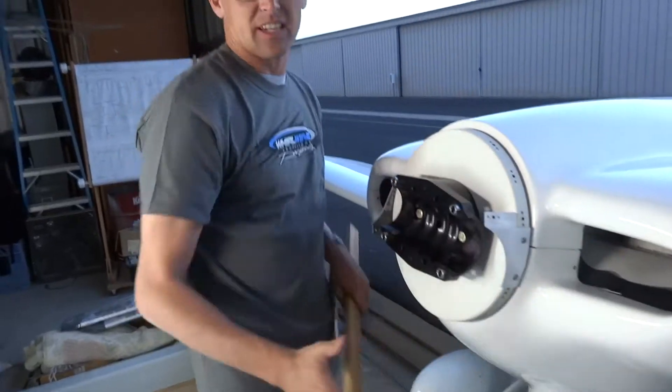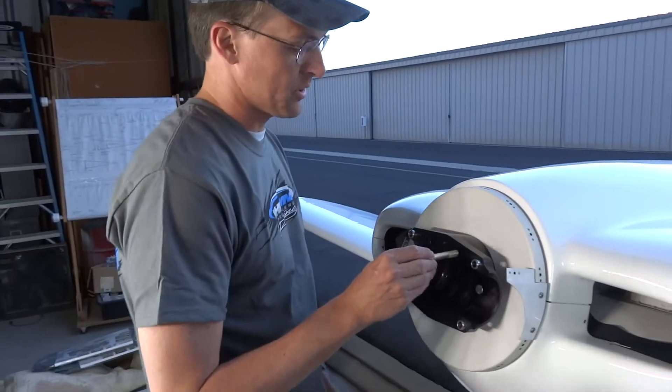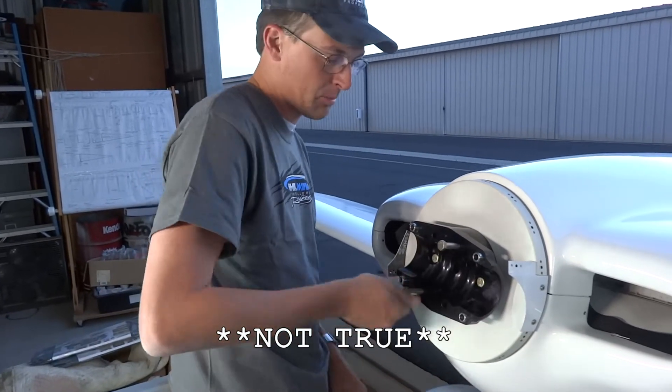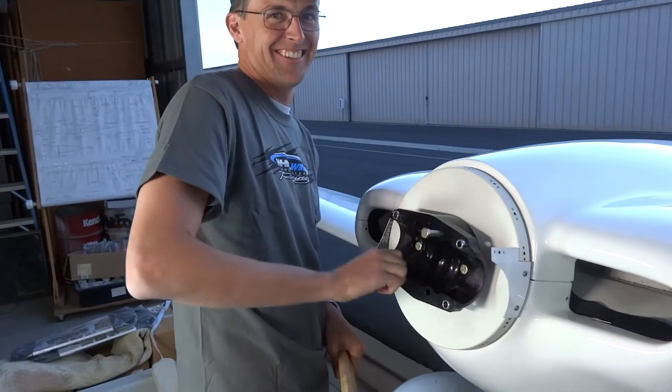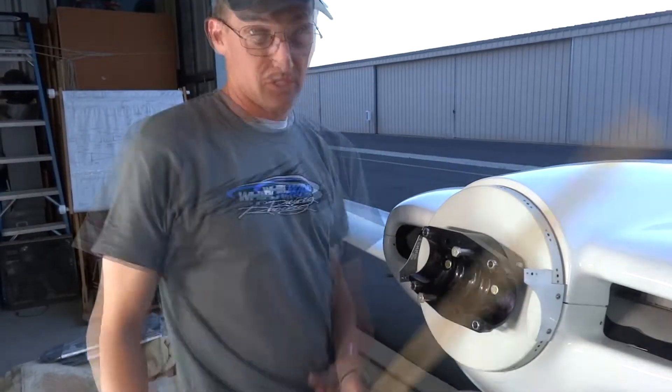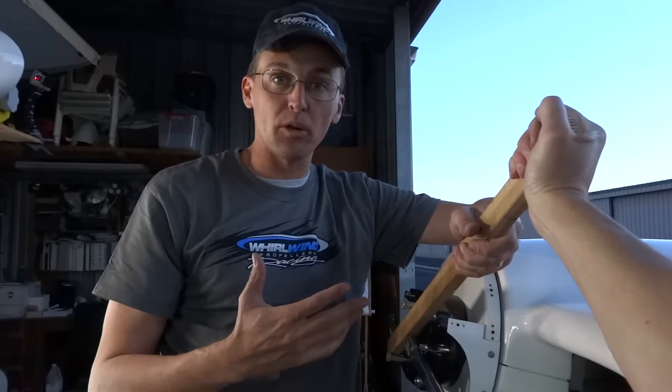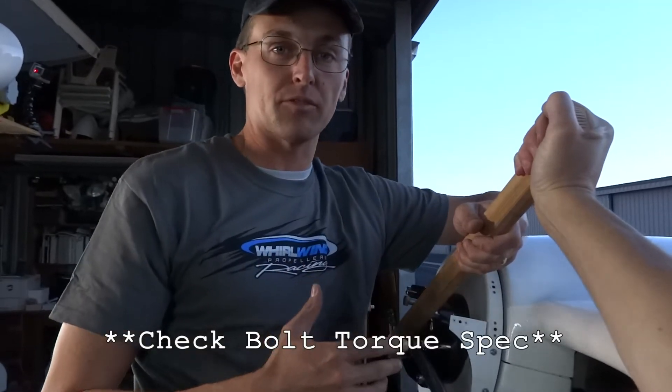The trick here is we don't have anything to get leverage with to put the torque on these bolts. This is just a simple piece of wood that allows us to put the counter-torque on. It's always important to torque to the proper spec for the bolt that you're using.